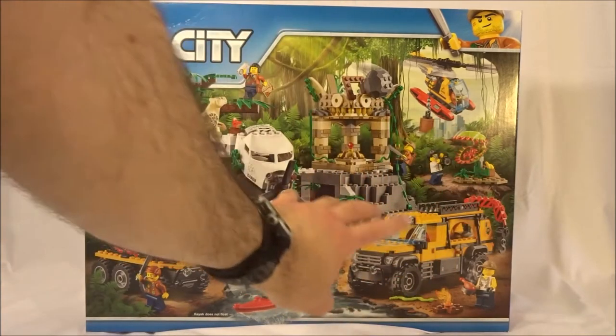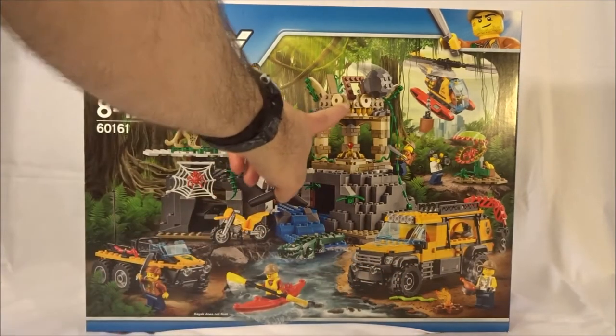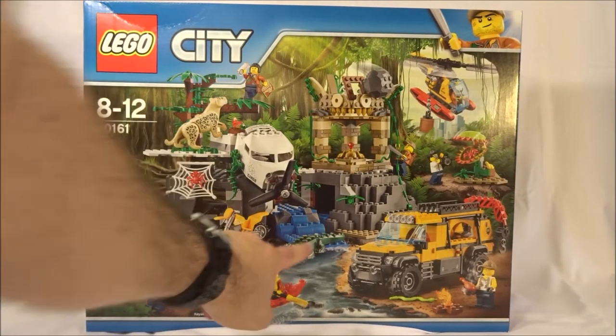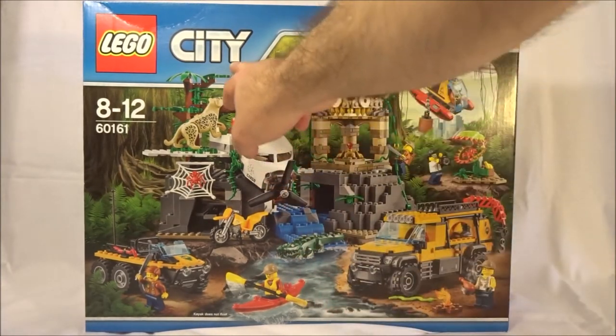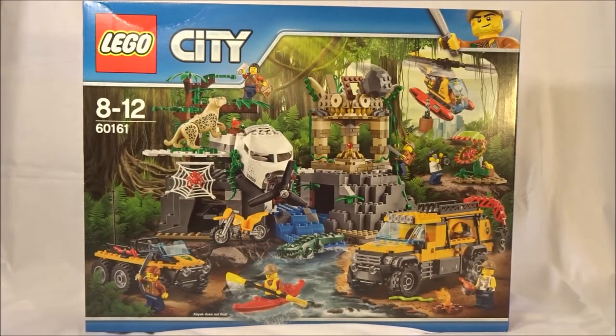We have the front of the box, which has the exploration vehicles and a temple with lots of gold around it. We've got some animals, a spider, looks like we have a trap, some boulder stuff, and some good printed parts like a map and a compass. All in all, there is a lot here within the jungle — that's pretty exciting.